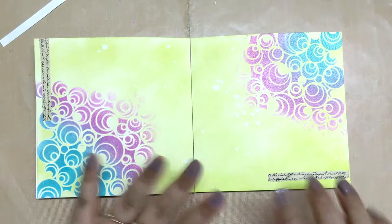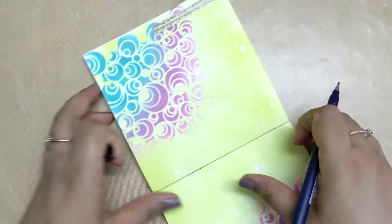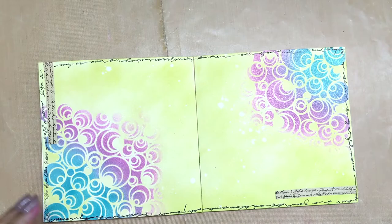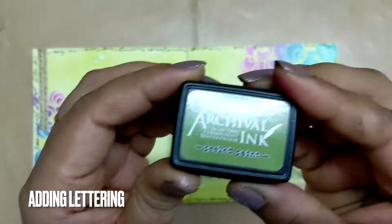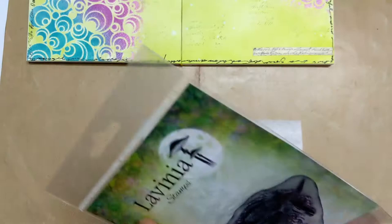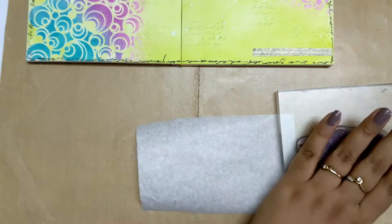The next ingredient was to use scribbles, so I made some scribbles and wrote some things to create a border for the art journal page. After that, for lettering — which is another prompt from the April 2021 Mission Inspiration — I used a text stamp.